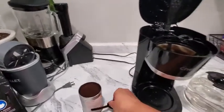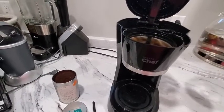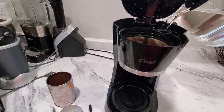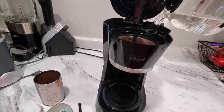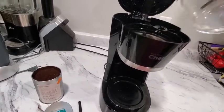It came with a little spoon. I usually make six to eight cups because I don't need a full pot. What I really like about this pot is when you pour, it doesn't leak. Lots of coffee pots leak when you pour. This one does not.